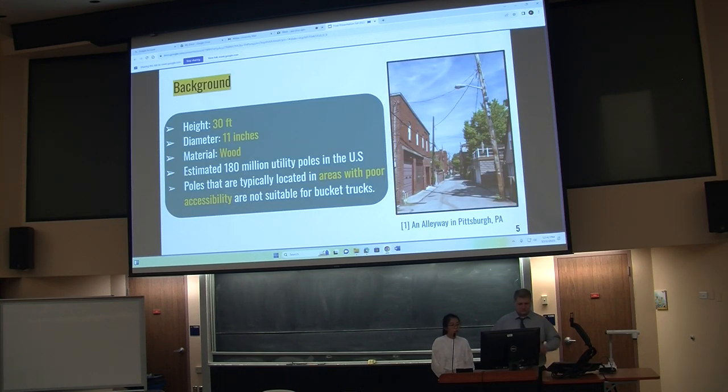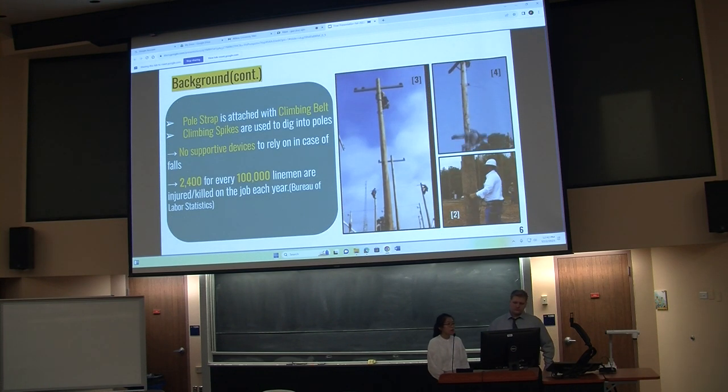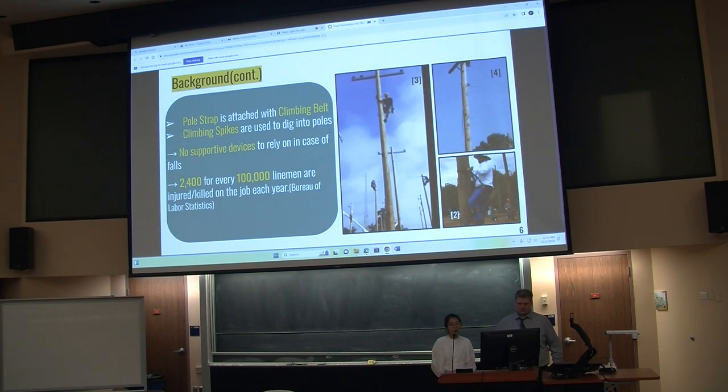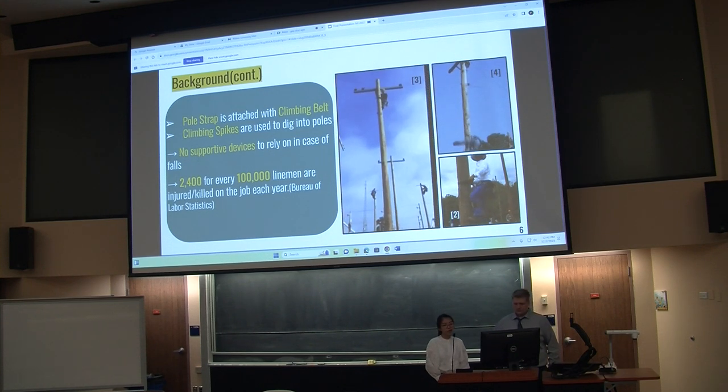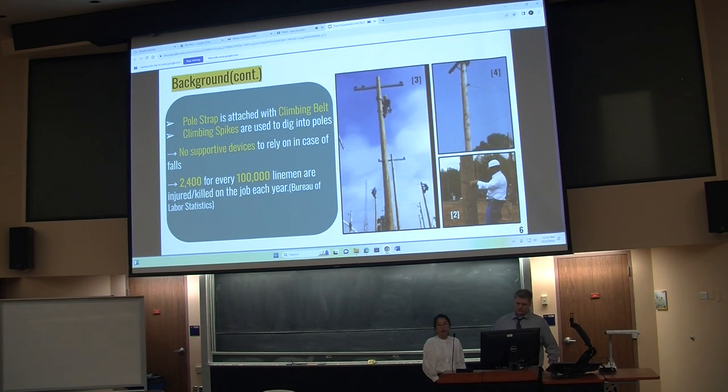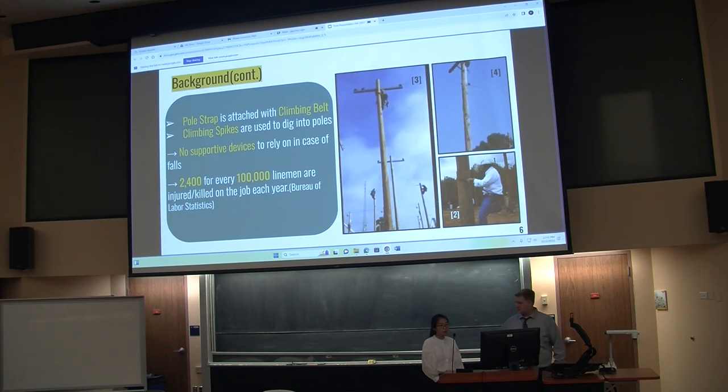Some recap of our background for this project. Most utility poles in the U.S. are made of wood with a diameter around 11 inches and 30 feet in height. In places not suitable for bucket trucks, like alleyways, linemen still have to climb up for maintenance work. The pole strap wrapped around the waist cannot hold them well when they lose control with climbing spikes, and in case of falls, there's not really any supported device to help them stay on the pole.